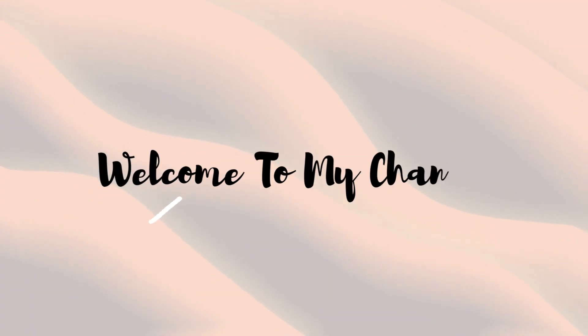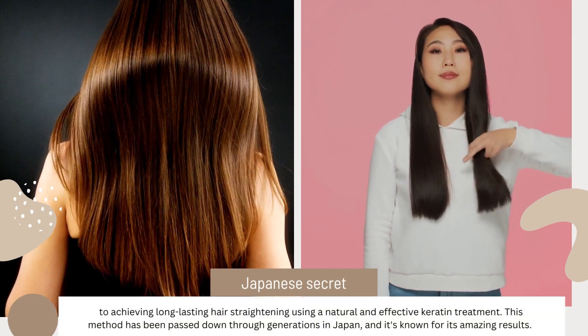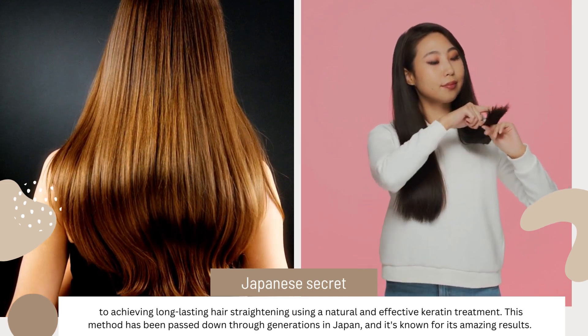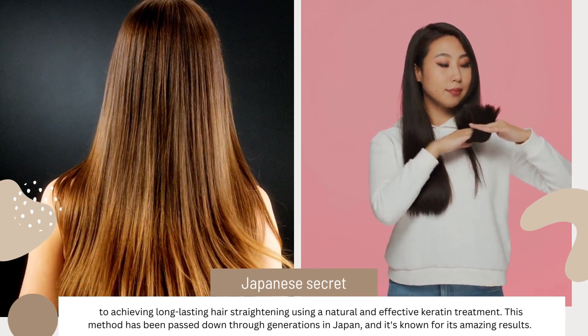Hello everyone, welcome back to our channel. Today, we are going to reveal the Japanese secret to achieving long-lasting hair straightening using a natural and effective keratin treatment. This method has been passed down through generations in Japan, and it's known for its amazing results.